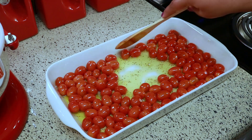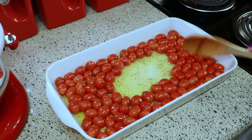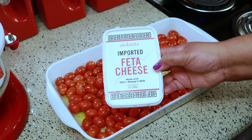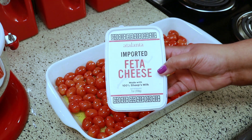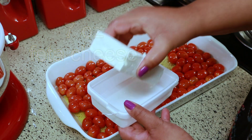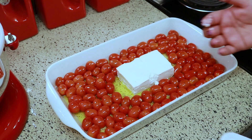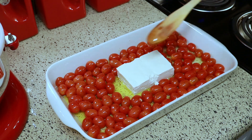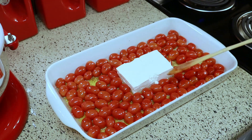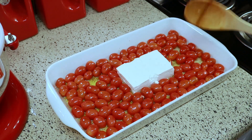Next you're going to make a little space in the middle to put your feta cheese. This is the one I'm using — it was hard to find; a lot of stores were sold out, it seems like everyone is making this dish. Just so you know, this was my first time trying feta cheese. I always see it at the store but never buy it, and I have to say I have a new cheese that I love. It's so good, I can't believe I've been missing out.